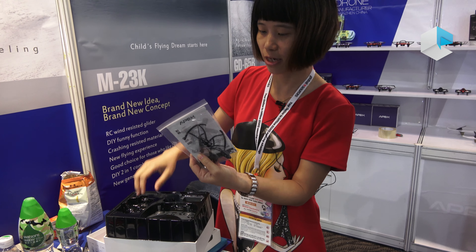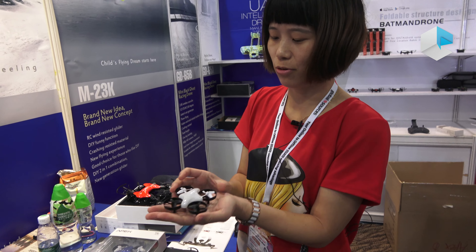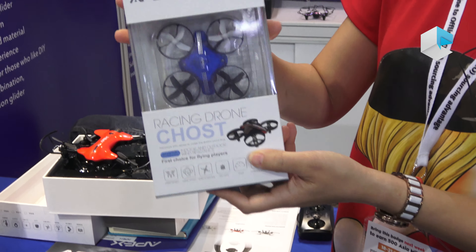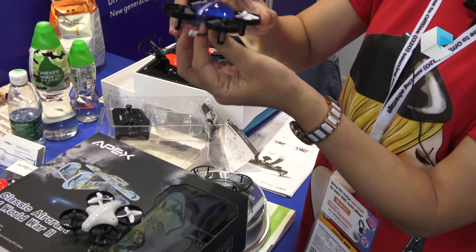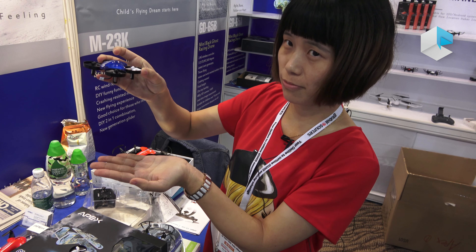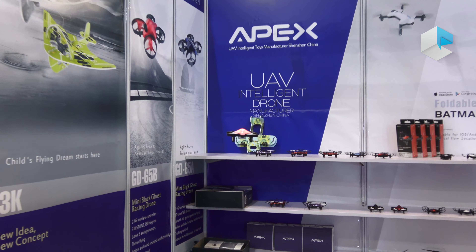Now here is our newest racing drone. It's very stable to fly, with headless mode and it can hover at a fixed height, so it's very easy for beginners to control. It's also very safe for children because it has four propeller protectors.